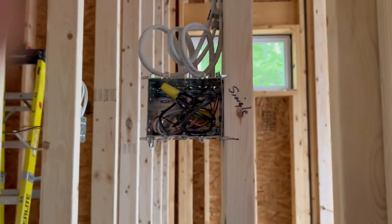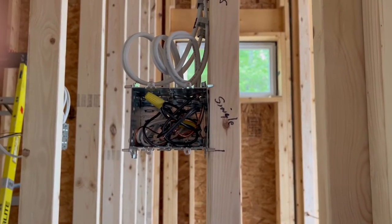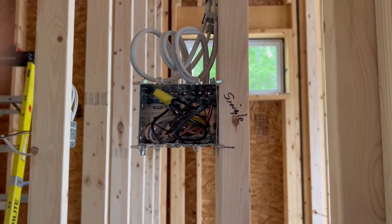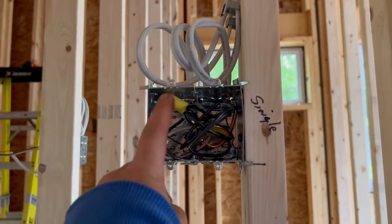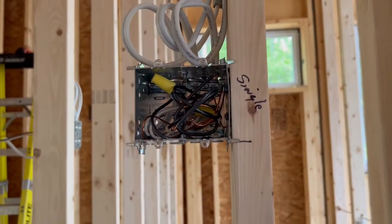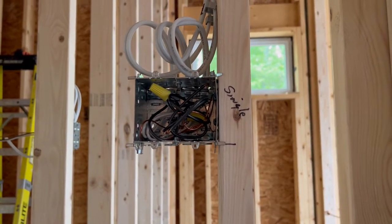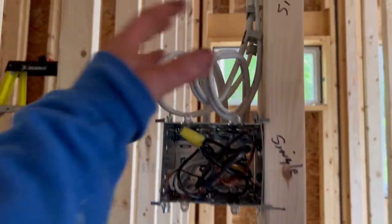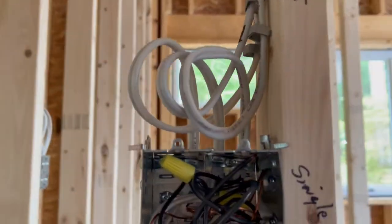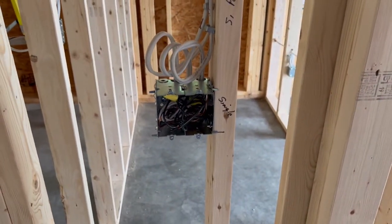You can go with the welded style or the plastic style if you're certain there's going to be no changes. However, we use these gangable boxes so it's quite easy to gang on one more if the customer wants another switch added, or if they want to make changes — we don't have to tear the whole box out and waste labor taking our connections apart. That's also why we put these loops on these wires, so we can make adjustments to the box if we need to.